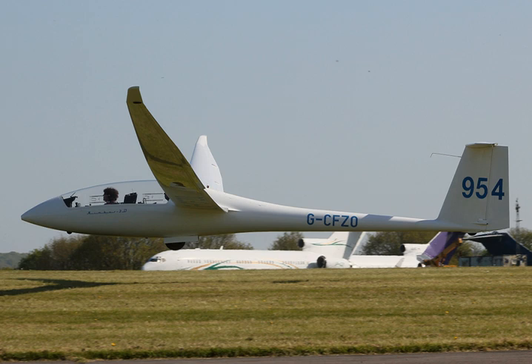The Nimbus 3D is the two-seater version; first flight was in May 1986. There is a slight forward sweep of the wings. There are also a self-launched version, the Nimbus 3DM, and a sustainer version, the Nimbus 3DT. The successor was the Schempp-Hirth Nimbus 4.